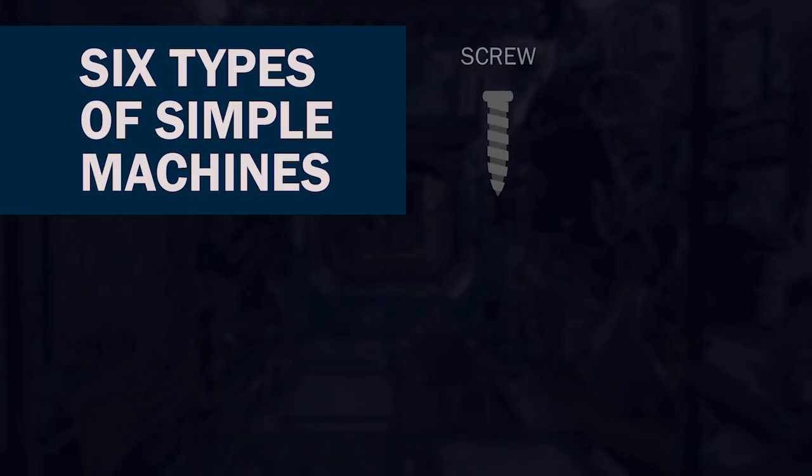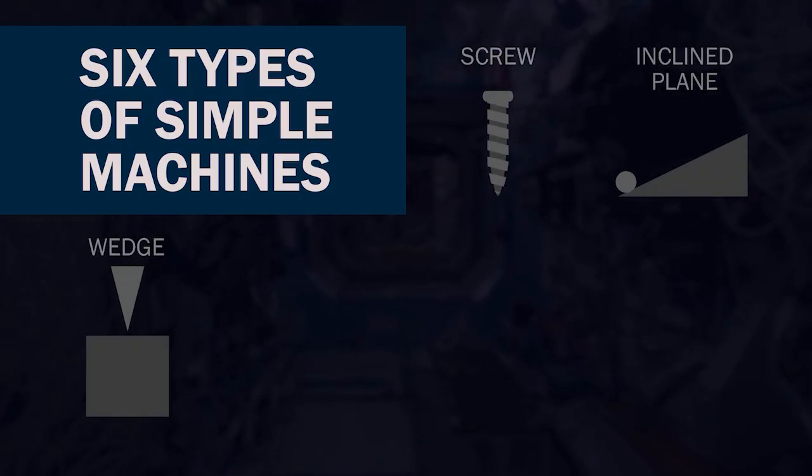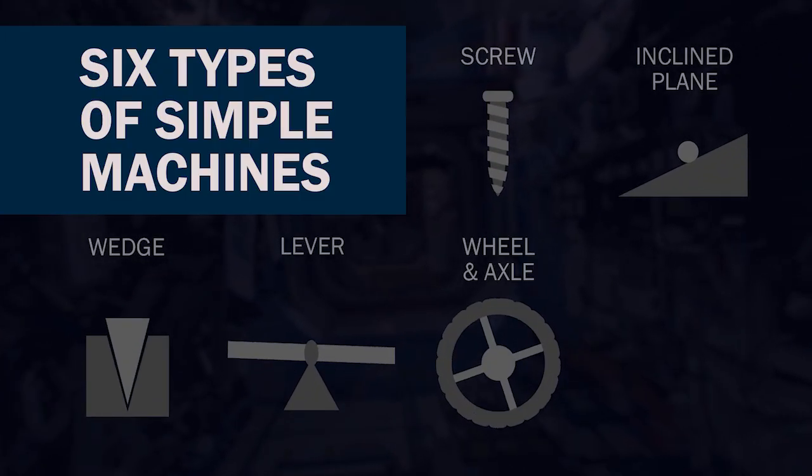A screw, inclined plane, wedge, lever, wheel and axle, and pulley.